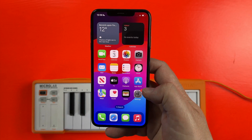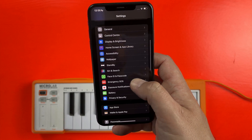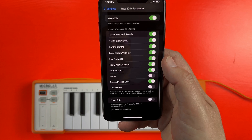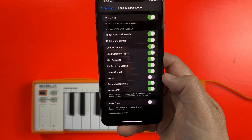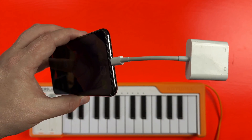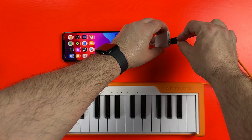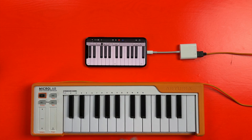Before you start hooking things up, you'll need to dive into your iPhone settings, head to Face ID and Passcode, and toggle on the switch that allows accessories. Next, attach the adapter to your iPad or iPhone, attach your MIDI keyboard's USB connection to the other end of the adapter, open your iOS DAW of choice, then start playing and/or recording.